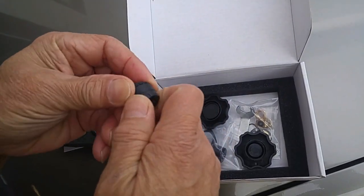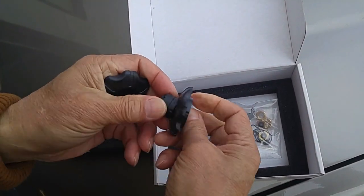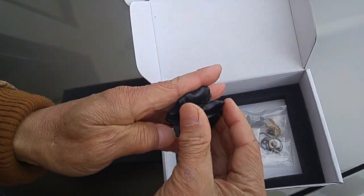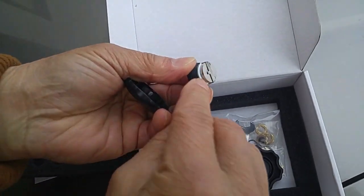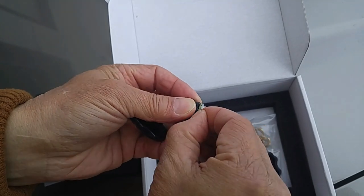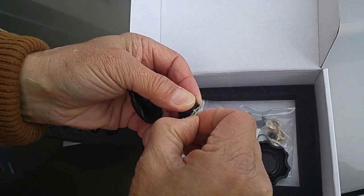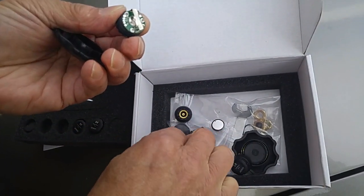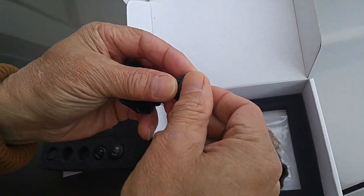Each one of these monitors has a plastic film that has to be removed in order to activate it. See that white plastic film? That has to be removed. You just peel this off — a little bit of sticky adhesive here. Then just slide the battery back in. Now this unit has been activated, and you have to do that with the remaining adapters.